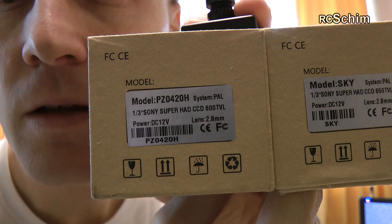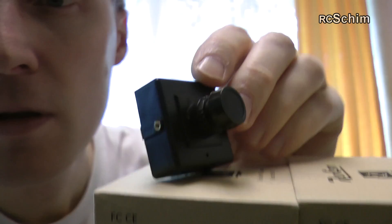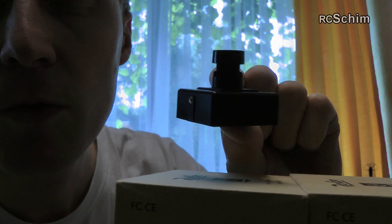I got two really cheap but good FPV cams from Security Camera 2000, or Runcam as their model is named. I have here the PZ0420H, which is the black one — in a plastic casing and it's the cheaper one. It has only 600 lines, but that's really, really much.